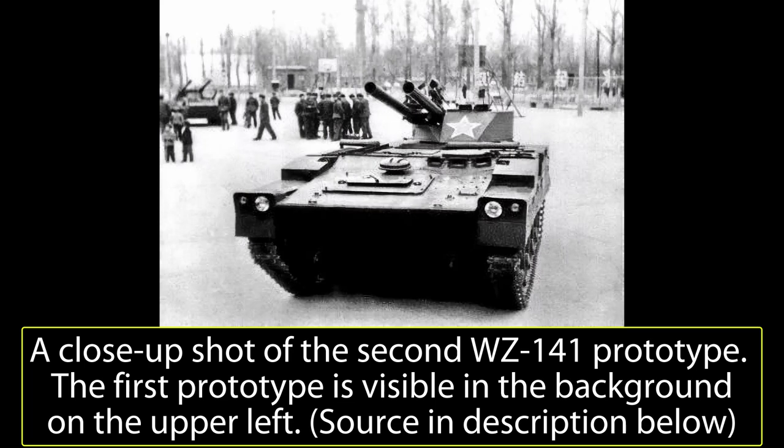The second prototype was tested and, though deemed an improvement over the first prototype, there were still some issues which would limit the tank's combat effectiveness. For example, the second prototype still had a slow reload of 12 seconds on average, a tendency to throw its tracks, and very thin armor.